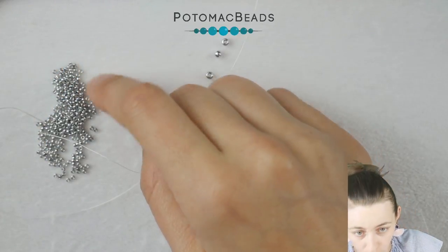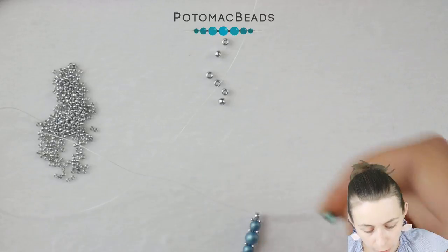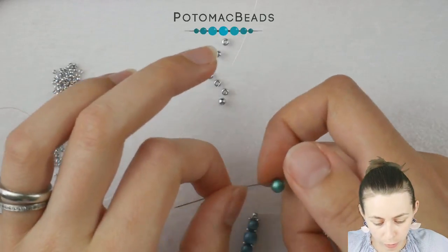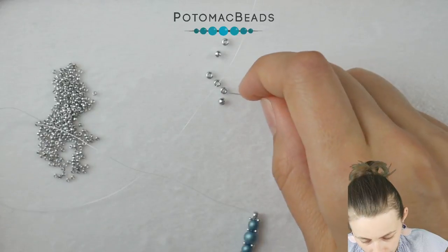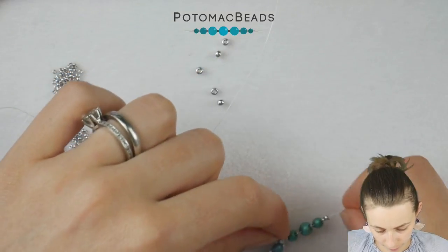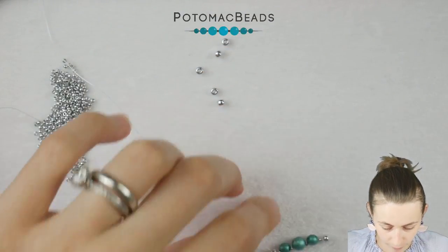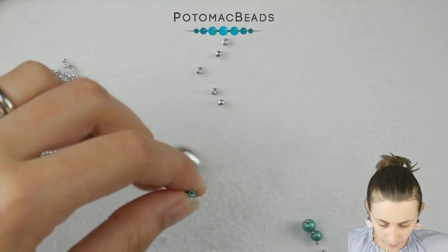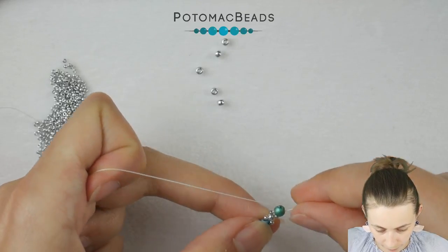Now the final touch will be in the third color. Take one needle, put on a 15-0, then a Rounduo mini in the third color — metallic emerald — then a 15-0, a regular Rounduo, a 15-0, another Rounduo mini, a 15-0, and an 8-0. Slide down. Put on a 15-0, then switch needles, put on a 15-0, and go through the other hole of the Rounduo mini. Keep the beads in a straight line.